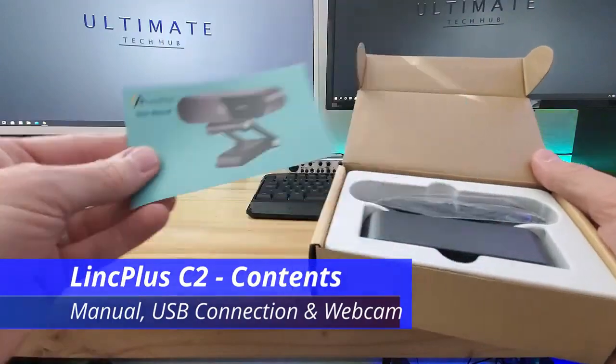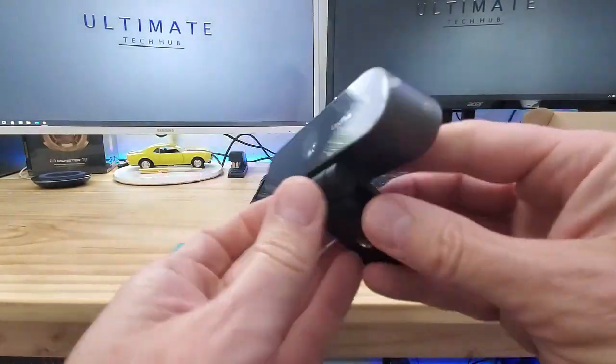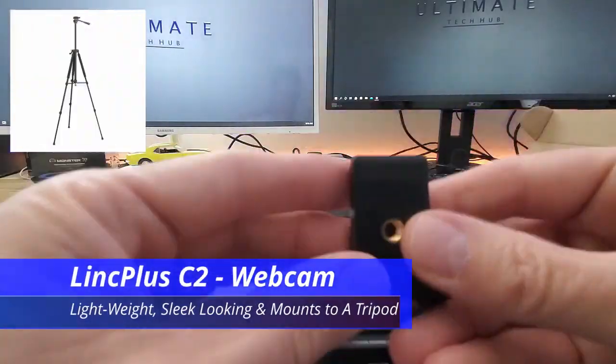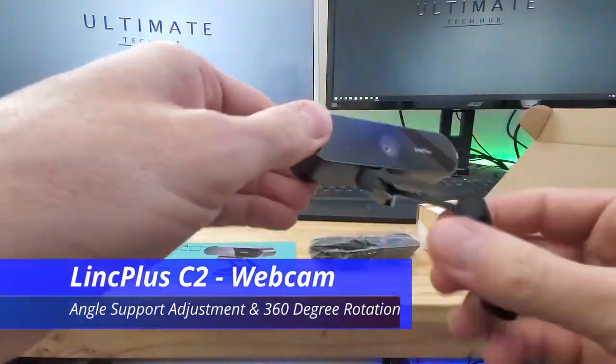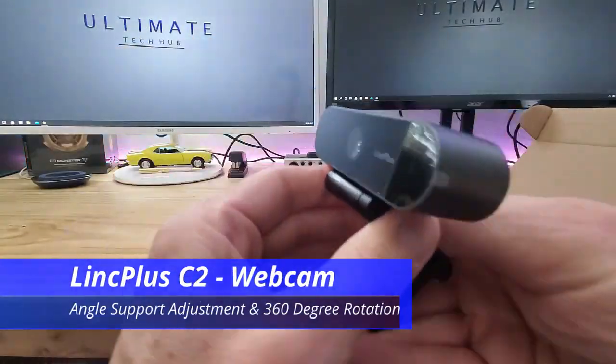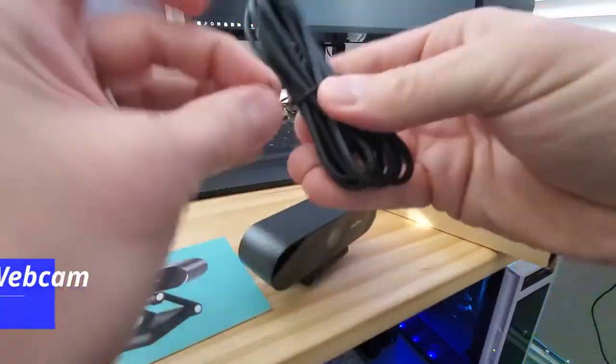This webcam comes with a user manual, the USB connection, and the webcam. You can also mount it to a tripod, and it fits on a curved monitor or a flat screen monitor. It has angle support adjustment, a full 360-degree rotation, can be adjusted up and down, and has a 95-degree field of view.